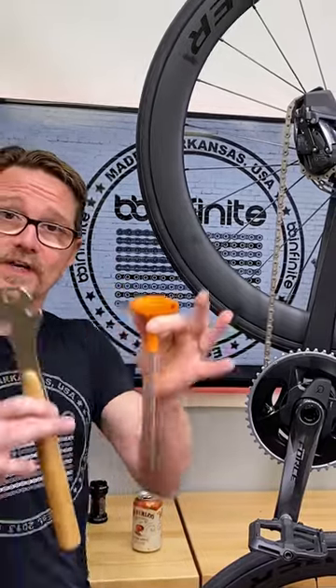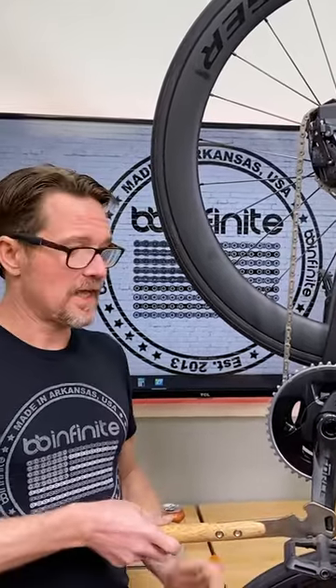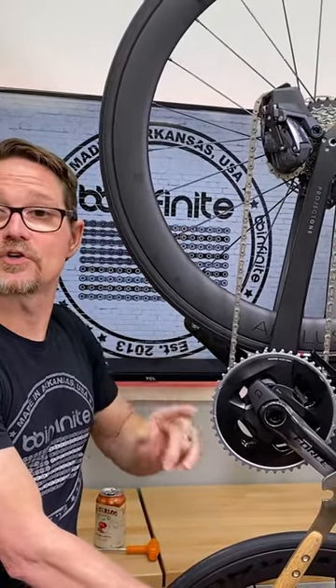So use a pedal wrench that's going to work. In this case, we're going to use this one. If you stick it on the pedal like that and engage it, if you're trying to loosen it and it's running away from you — see how it's clicking the freehub? Then you're going in the right direction.